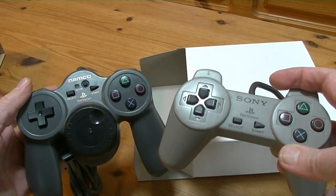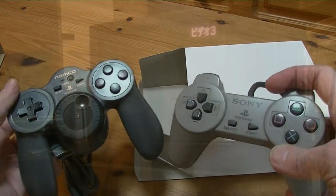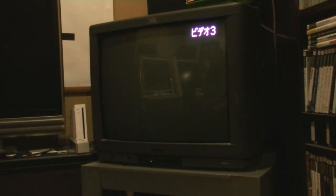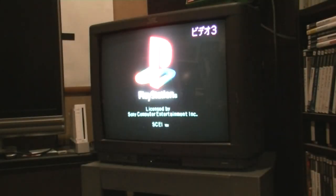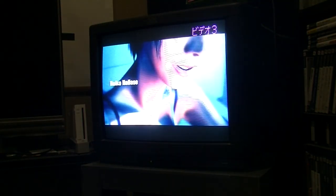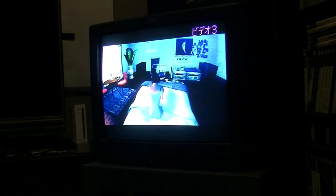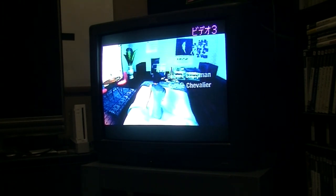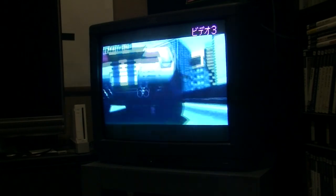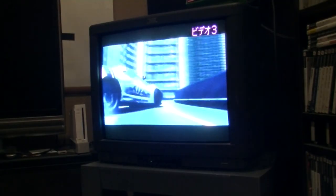So this is the first time I actually checked out my PlayStation on the CRT, and man, listen to this. This is Ridge Racer Type 4, and there's something magical about these intros — there's something magical about them, and it's beautiful.